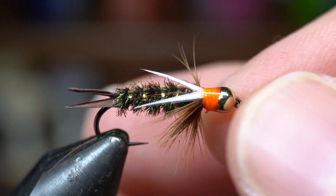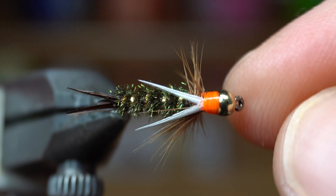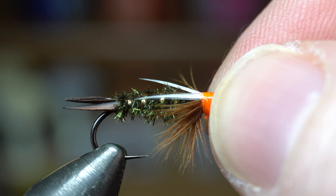Well hey McFly subscribers, so this is going to be the fly I'm tying today. As you might know, this is a Prince Nymph. I'm using a hot spot here today, but you can tie it with any color thread.